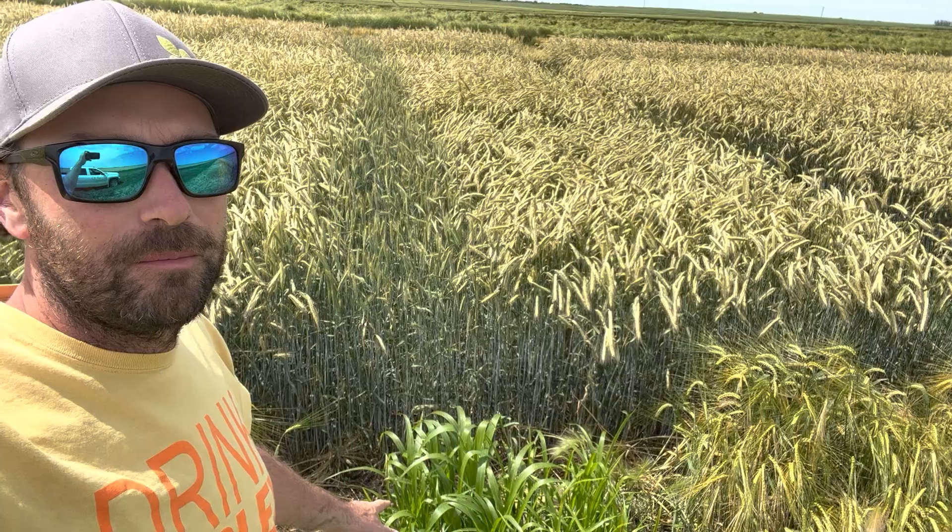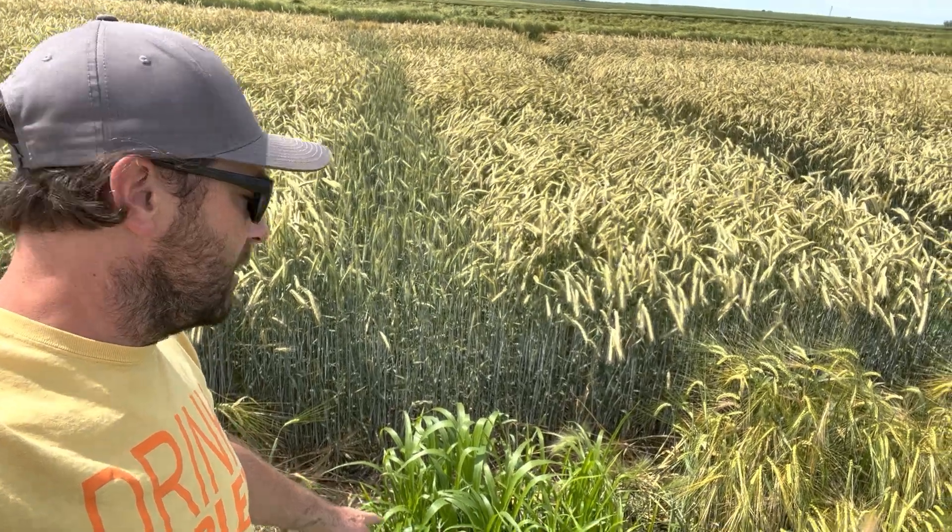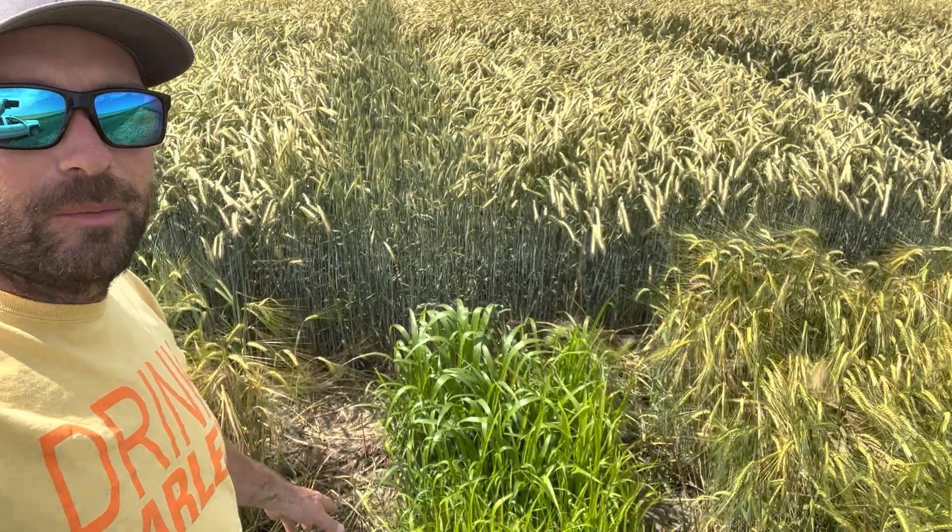And then we've got this sorghum, a grazing sorghum planted fairly early on, like in early to mid-June, and it's coming along pretty good. Some shading impact from the middle of the plot, but on the sides it looks better.